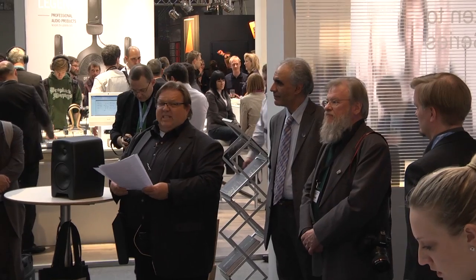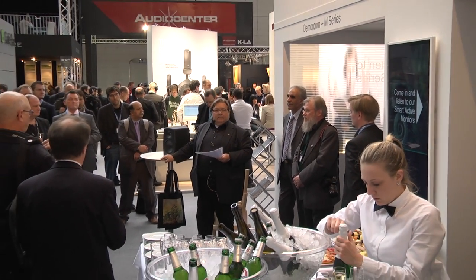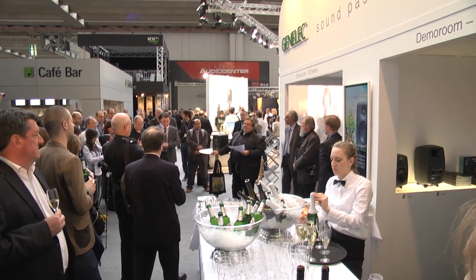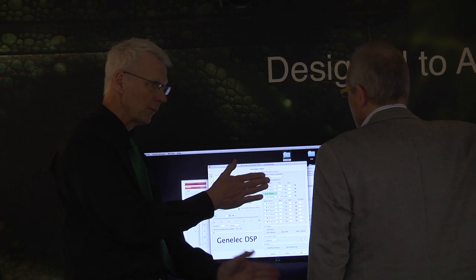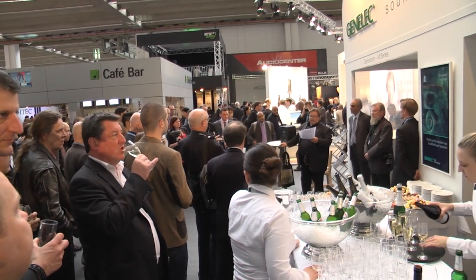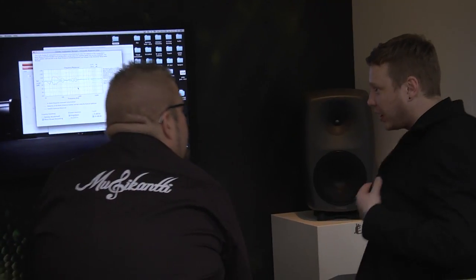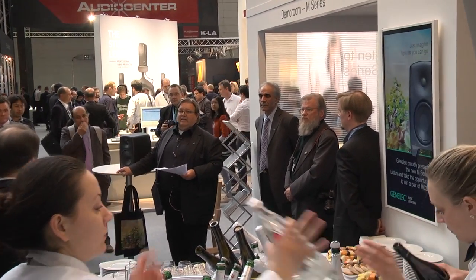Other new things here at the stand are the updates we have done to the 8000 series and the 8200 series. In both these series we have added our ISS circuitry, which deals with standby power and adopts these products to conform to EU legislation called the Energy Related Products directive, or ERP 2013. This means that when there is no signal present to the product, the power consumption will go down and will be below 0.5 watts. This feature is also present in the M-series.